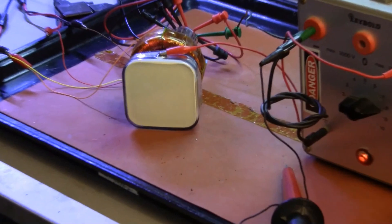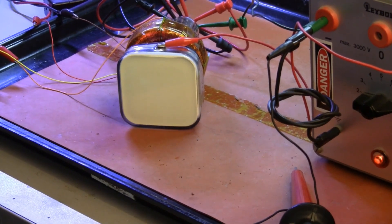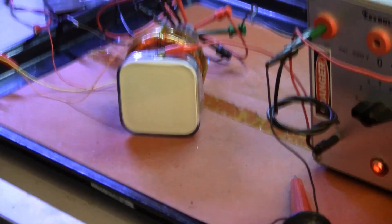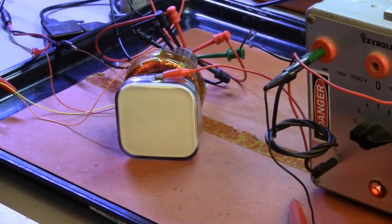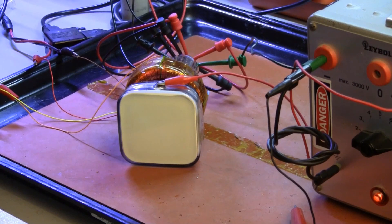We're operating with the first anode of the tube at 150 volts, and the second anode at 4 kilovolts. I currently have the G1 voltage at minus 50 volts, cutting off the beam. The two signal generators are driving triangle waves into the two axes of the yoke.